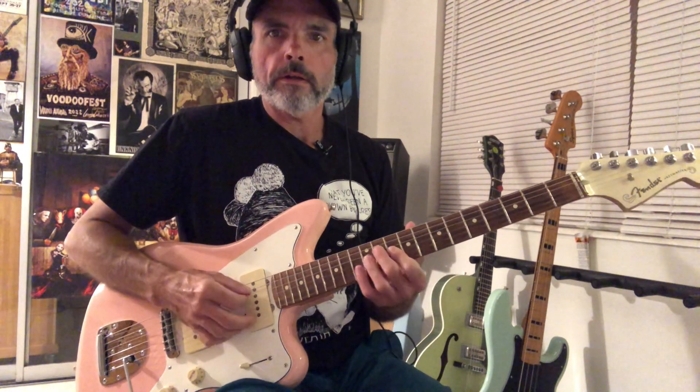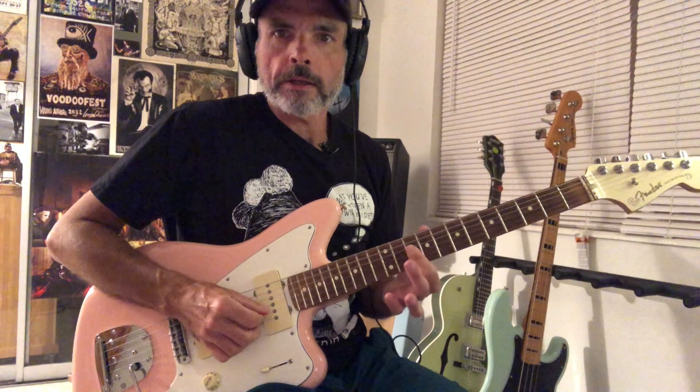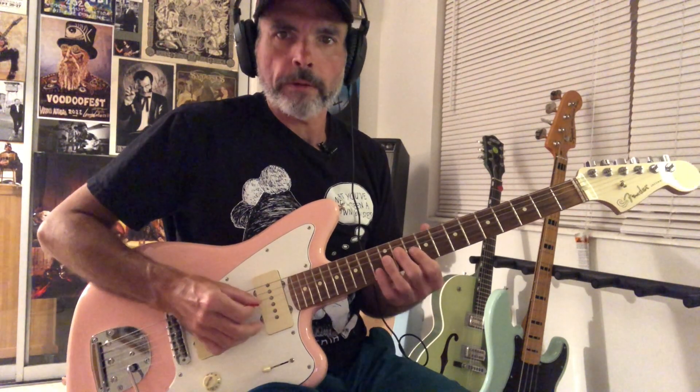He catches this 12th fret on the B string, so it's like a little sweep. And then we're just sliding into this double stop. That would be from the 10th to 11th fret on the B string, and then you're barring on that third string also. So far what we have is this.